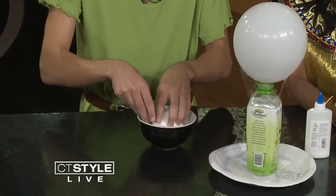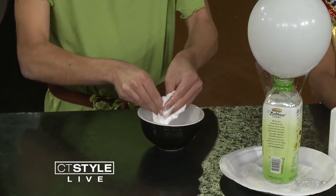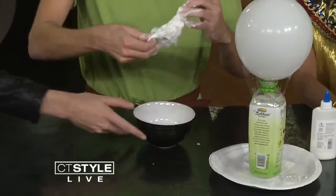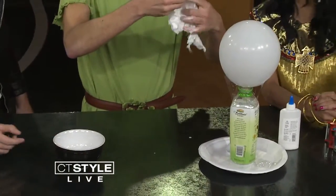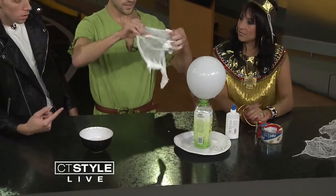You take your cheesecloth and you pretty much just dunk it into the glue mixture. This is a little messy — it is super messy. You make sure that it's really well mixed, wring it out a little bit. Do you have these all over your house? You better believe it. Look at how creative these are — so cute, they're super fun.